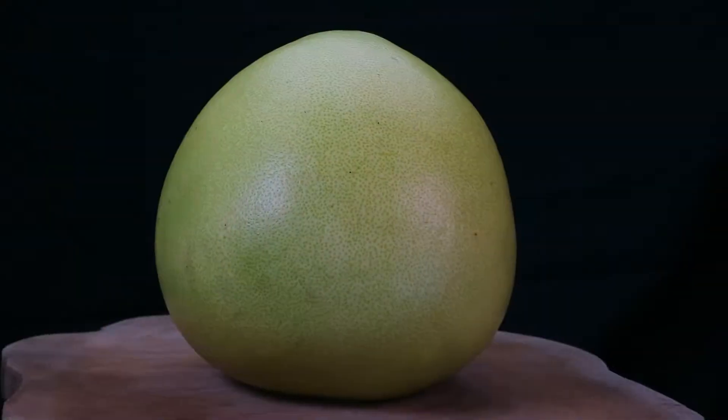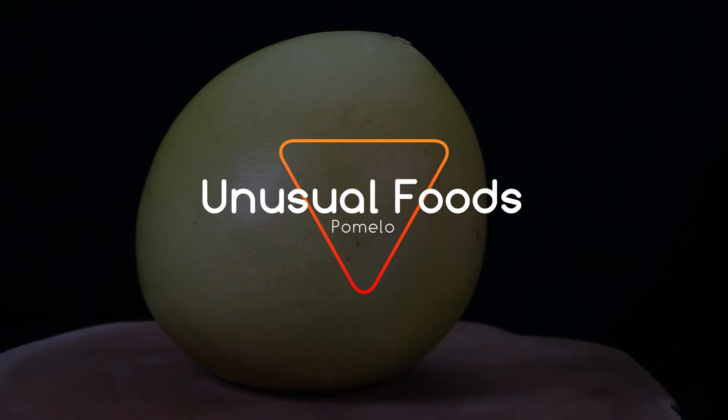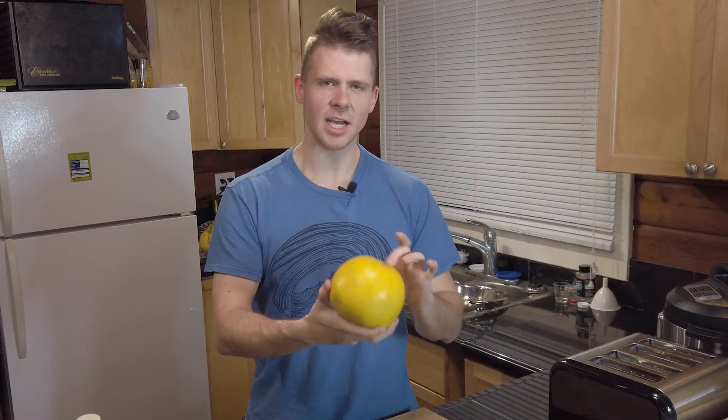Hey guys, on this episode of Unusual Foods we'll be taking a look at this — the pomelo. The pomelo is a large citrus fruit that is native to Southeast Asia and has multiple different varieties.